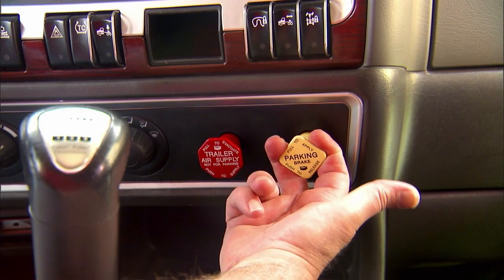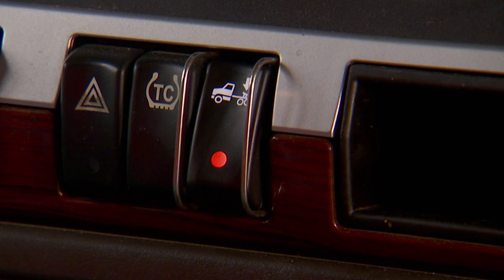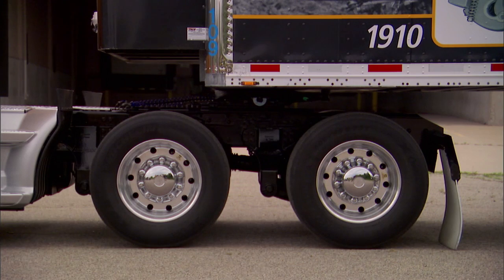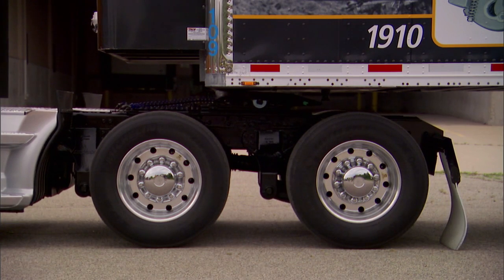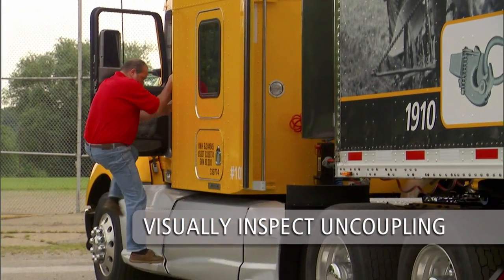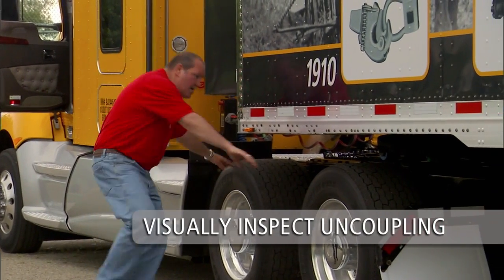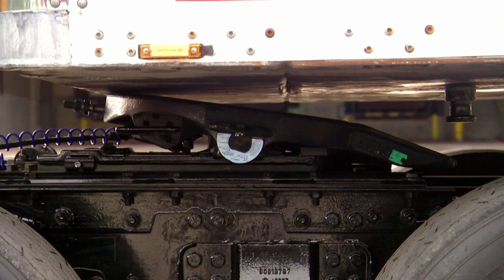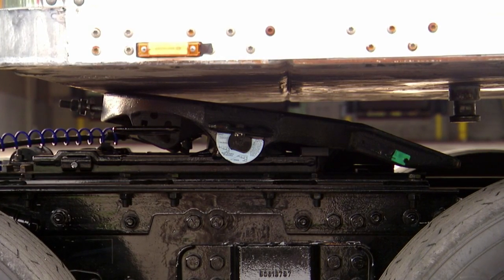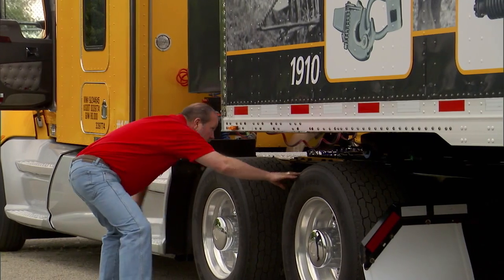Once again engage the tractor parking brake and place the transmission in neutral. Exhaust the air from the tractor suspension. Inspect the tractor and trailer to make sure the fifth wheel is below the upper coupler plate of the trailer. If after the air has been exhausted the fifth wheel is still in contact with the upper coupler plate, use the landing gear to raise the trailer off the fifth wheel.